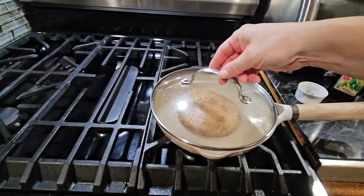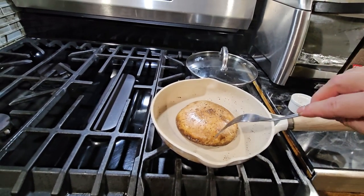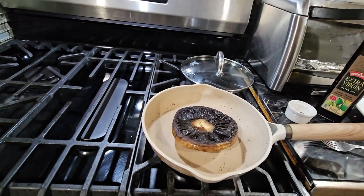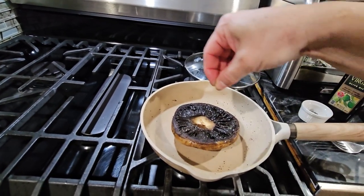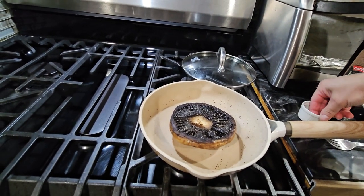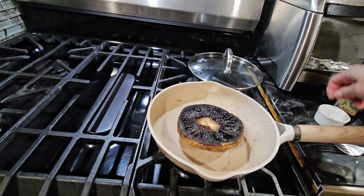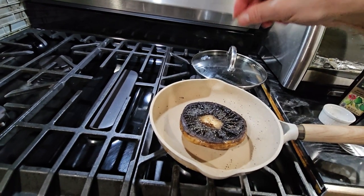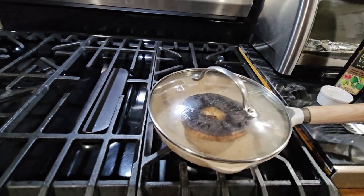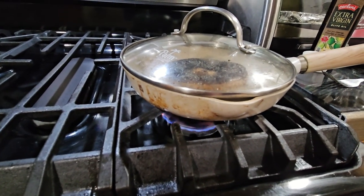Now I'm going to turn the mushroom so I can season the other side — it's still not done yet. We turn it over here and put the salt and pepper on top. Salt and pepper is to your taste. I'm going to cover it again, and at this point I've lowered the fire to a real low temperature so it doesn't burn.